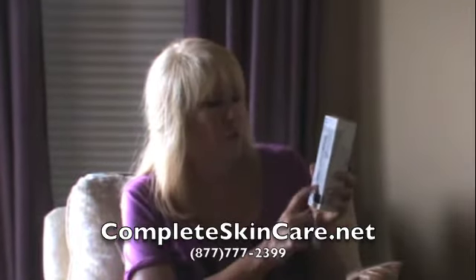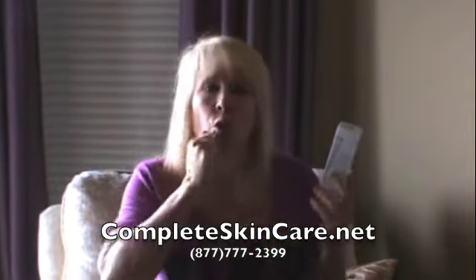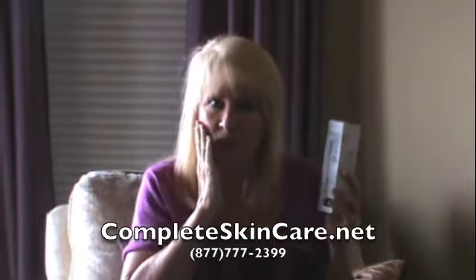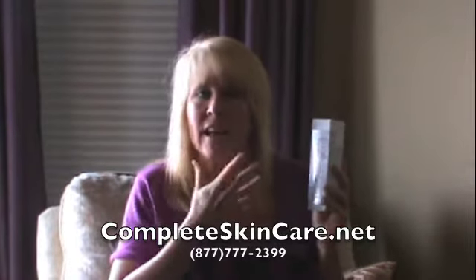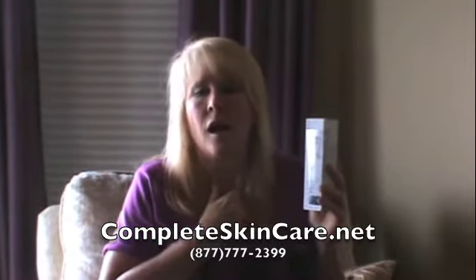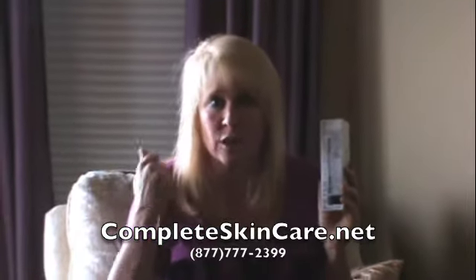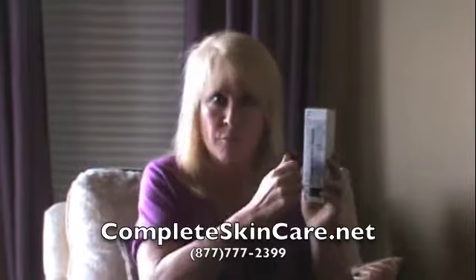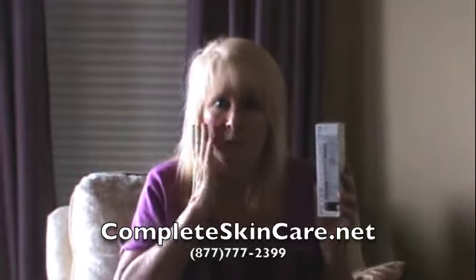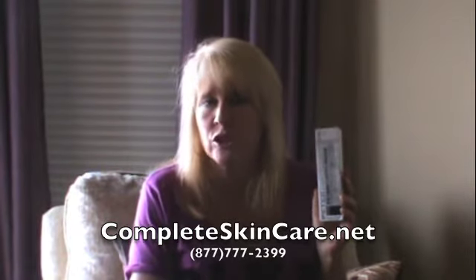So what you do with this Vernix Peter Thomas Roth peeling gel is you roll it on and then massage it in really nicely, which will help get rid of all the dead skin cells on the top of your face. You could use your Clarisonic brush to take it off or rub it in lightly, or just use the ball, roll it in — maybe use your fingers to rub it in a little more, that's fine too.